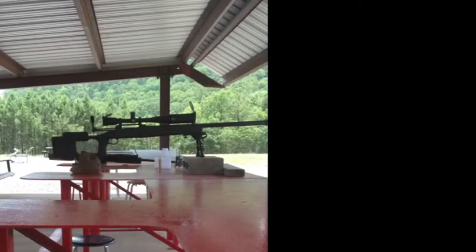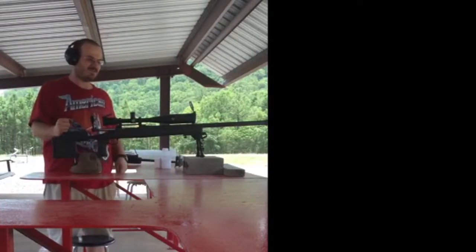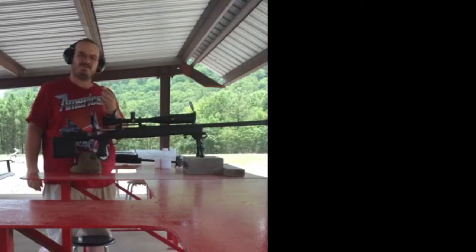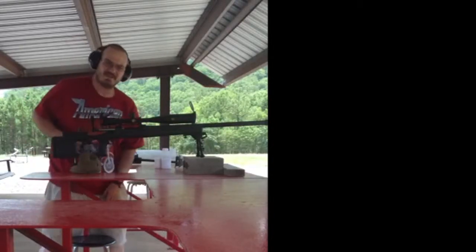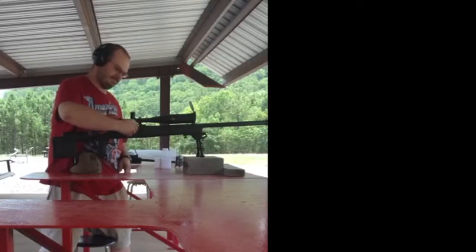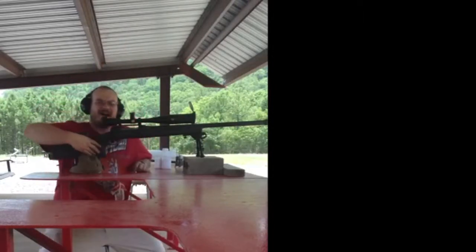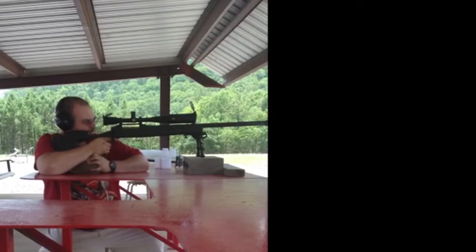We're up here today at the range shooting our .50 Razorbat, which is a .50 BMG bullet in a .375 Remington Ultramag ROM case. It's a 650 grain bullet. We're shooting some groups today. It's a pretty nice rifle. It's got a Monarch 32 power scope on it. We're going to give it a shot shooting 68 grains of 2015 powder.